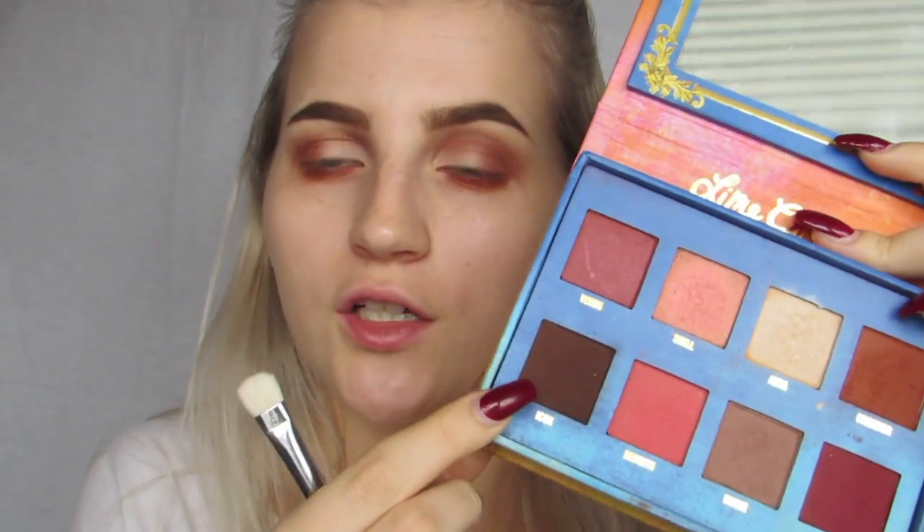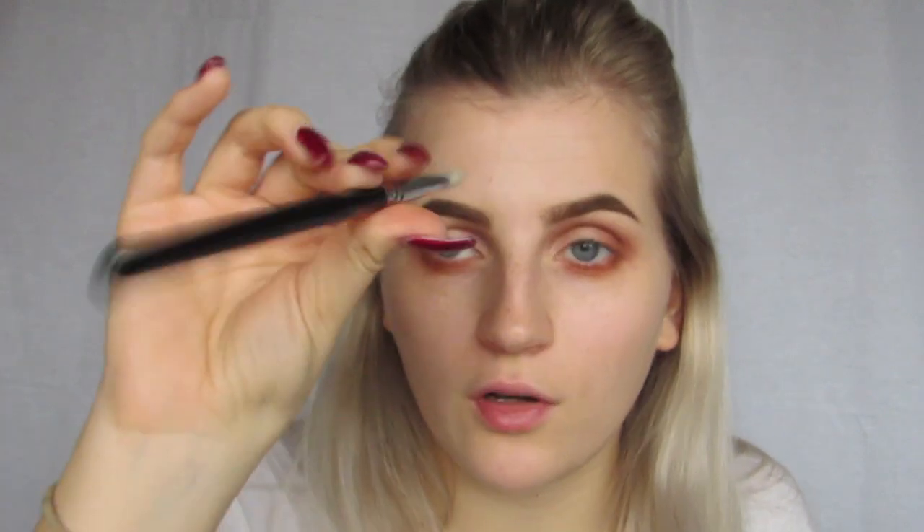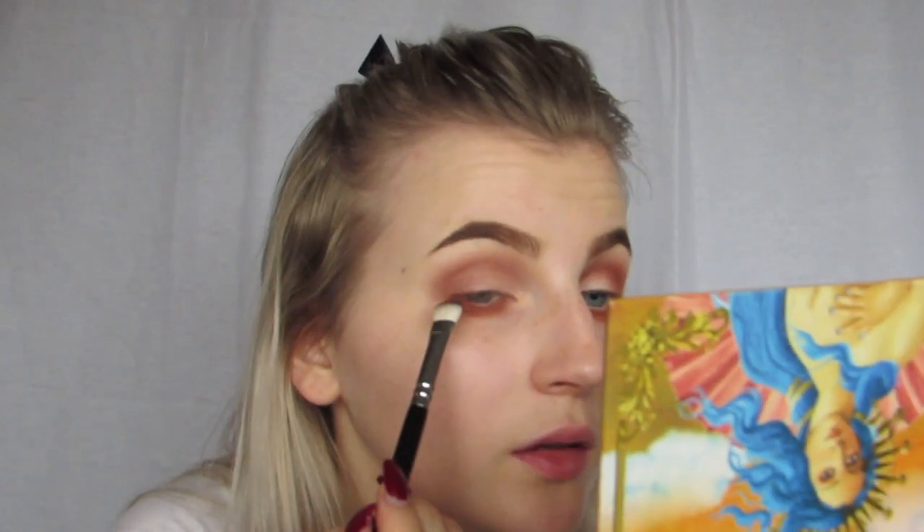Next I'm going to go into the dark brown called Icon, taking my 234 brush, and I'm just going to take that into the corner around here.